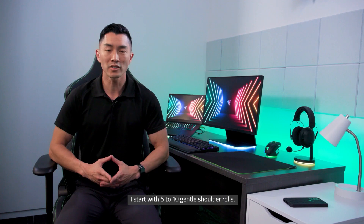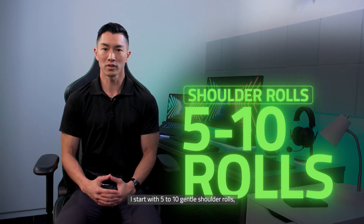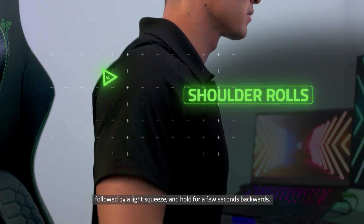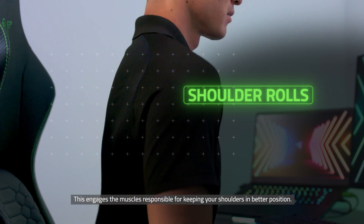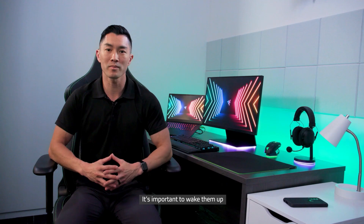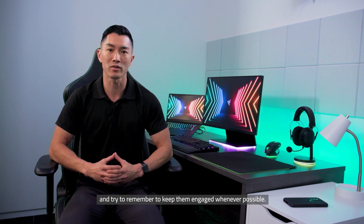We're going to move on to the shoulders. I start with 5 to 10 gentle shoulder rolls, followed by a light squeeze and hold for a few seconds backwards. This engages the muscles responsible for keeping your shoulders in better position. It's important to wake them up and try to remember to keep them engaged whenever possible.